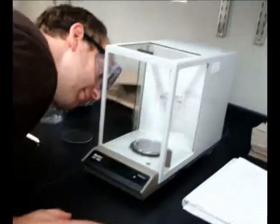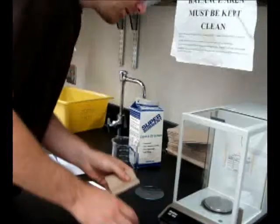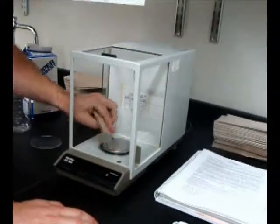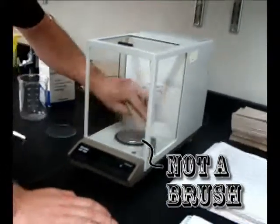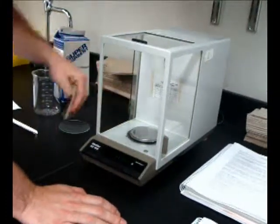Before using the analytical balance, inspect the pan to ensure it's clean. If not, use a brush or chem wipe to clean any dry debris, or a sponge to clean any wet debris, following proper waste disposal and handling instructions outlined by your TA.